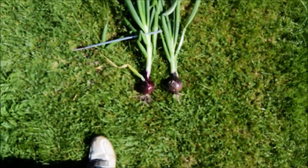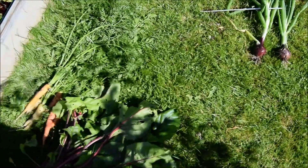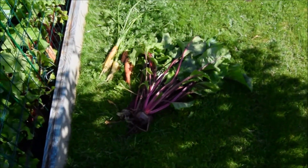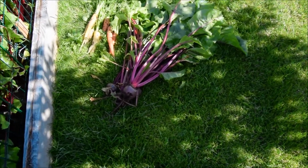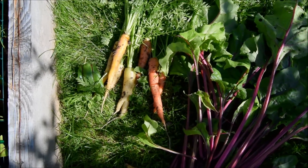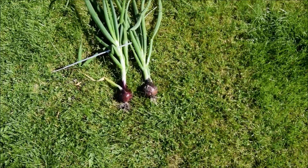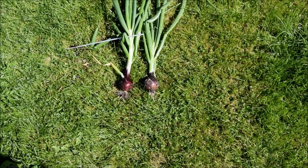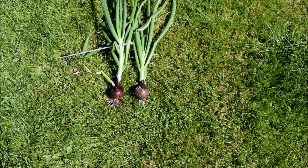So that's two red onions I've pulled up. And here are some carrots that I pulled up, and some beetroot. And that's what we'll be having for dinner today. I just thought I'd show you the red onions because I know a lot of people have had trouble growing them, but I didn't seem to have any trouble. Anyway, thanks for watching. Bye bye.